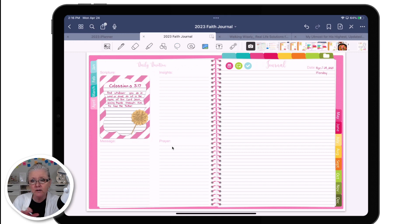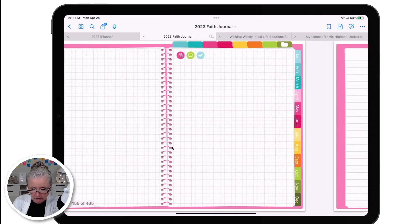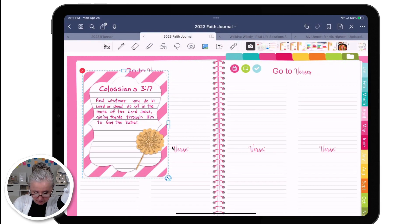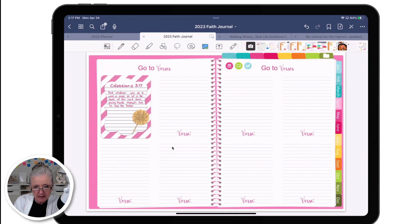Another place you can put this is in the iBible as well, because the iBible has the same template. Let me tap on the templates and go to the Go to Verses page. I'll paste it here. This template is included in the faith journal and it's also included in the iBible. A lot of times I like to make scripture cards and fill up the whole page of go-to-verses. I like to keep my go-to-verses page themed — for example, I have a whole page of God's promises to me, and another page for provisions, the way God has been providing for me. I'll write out the scripture on one of these cards, and when I go to that page, it's just beautiful.